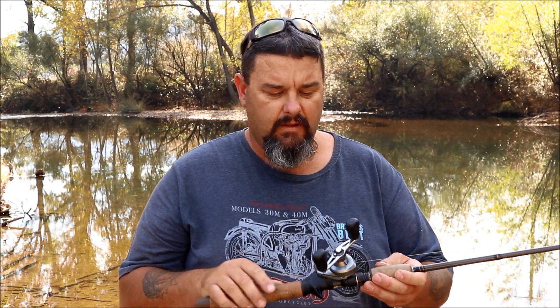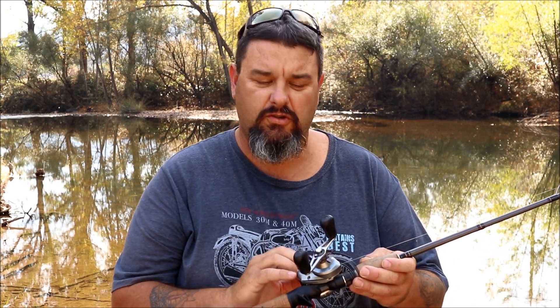So there we go folks — that is my Murray Cod setup. A beautiful Venom 6kg Baitcaster rod from the Baitcaster series, Shimano Corrado 200 size, 6.3 to 1 gear ratio, 50lb Fins Braid. Can't go wrong.